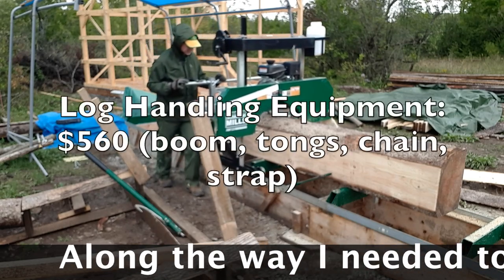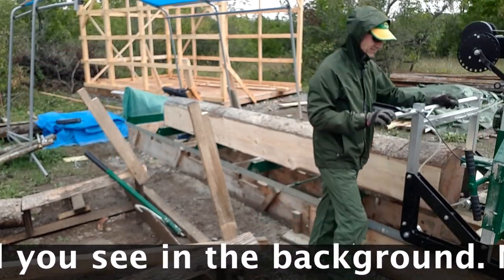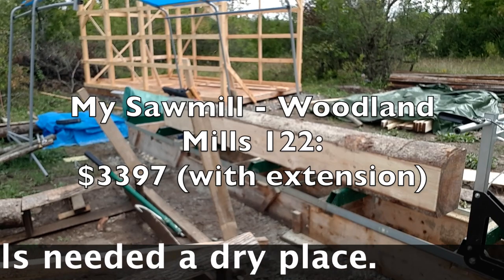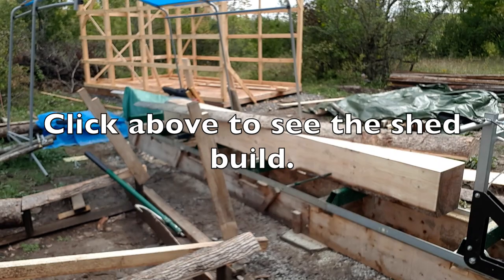I decided to saw the lumber for my pole barn myself. You don't have to do this — there's lots of good lumber in stores. For whatever reason, I have a fascination with sawmills, so I took on this challenge. It's not easy, a lot of work, it takes a bit of time, but well worth it.